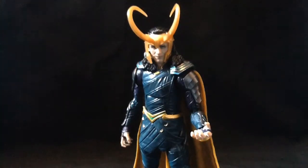Loki. Now I have to say I missed out on the first Loki from the Avengers movie, although I've seen that compared to this and it looks like total crap in terms of the likeness. But I would not mind having that figure and seeing if this head would fit on there.